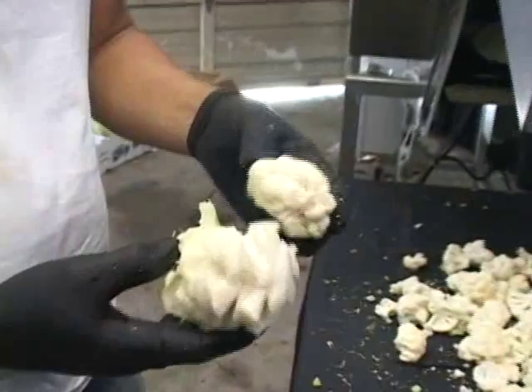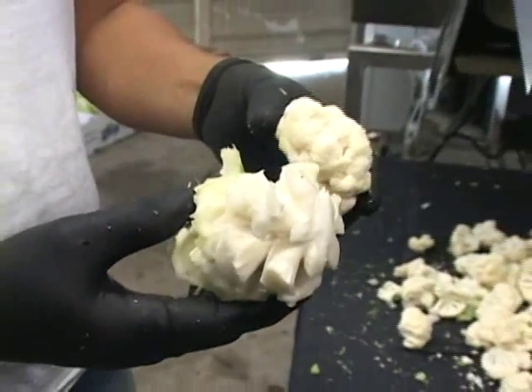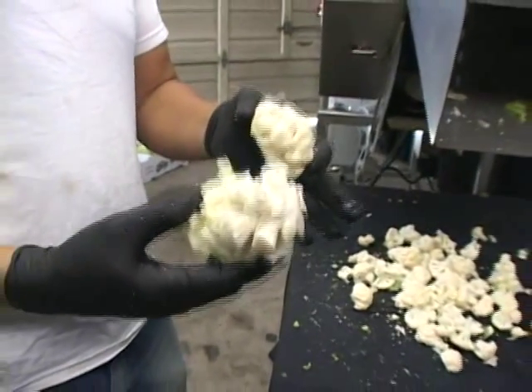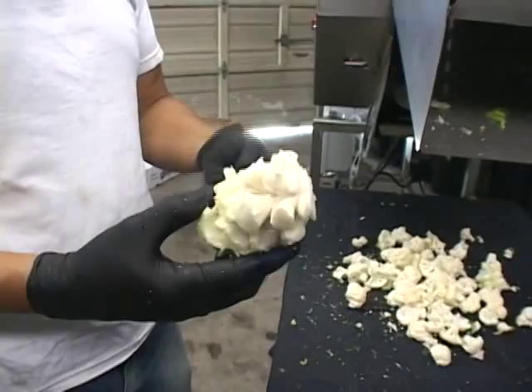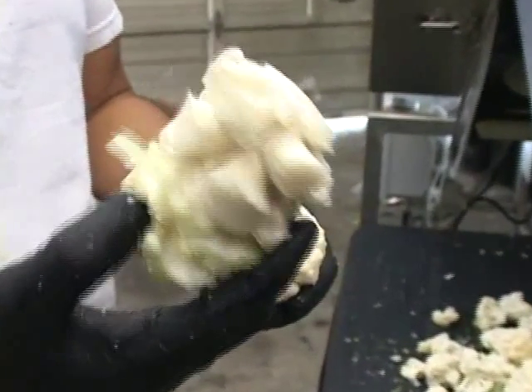It is the only machine in the world that separates the core from the floret, and it never touches the floret itself. Some clients are using the core for different types of food products, so there is no waste at all.